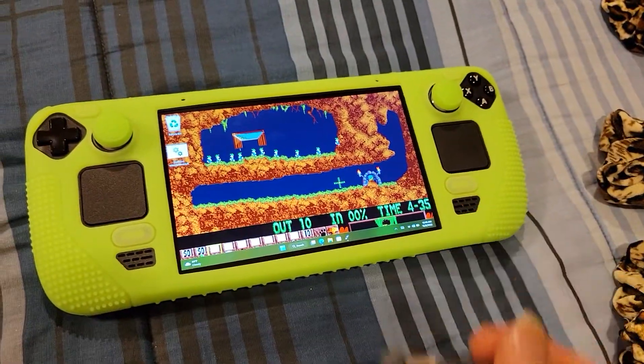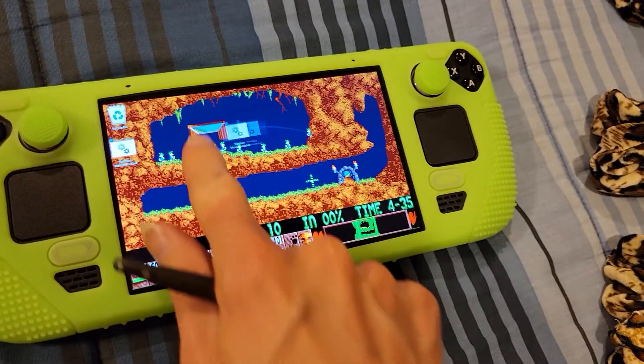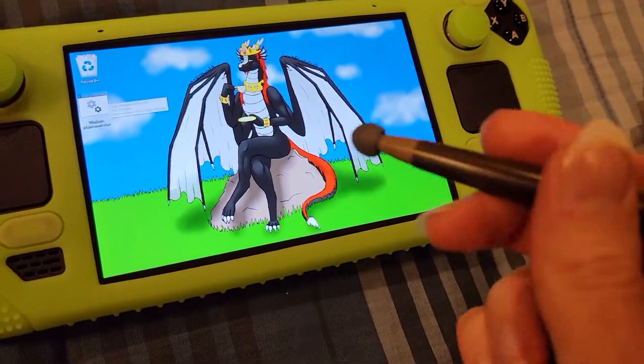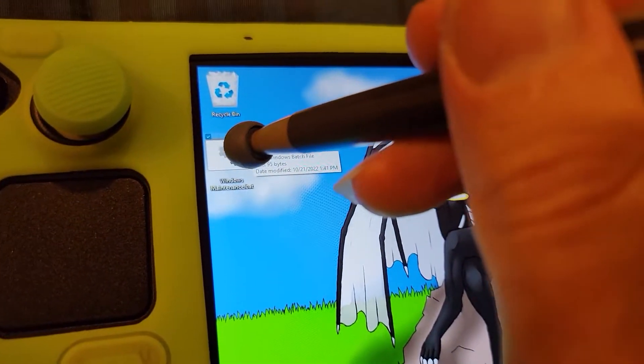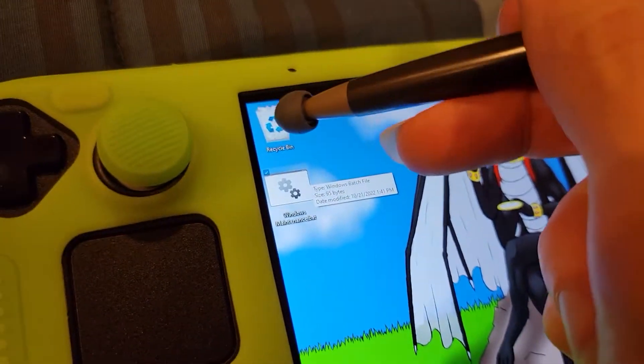Here is my Steam Deck and as you can see it is touch sensitive for fingers. That's not a problem. But look what happens when I try to open up something with my DS stylus — nothing.